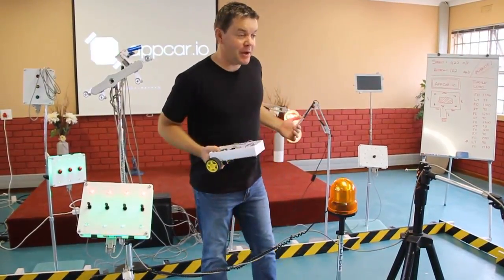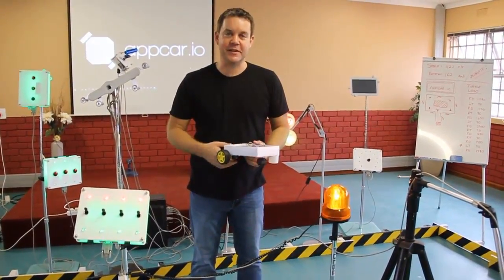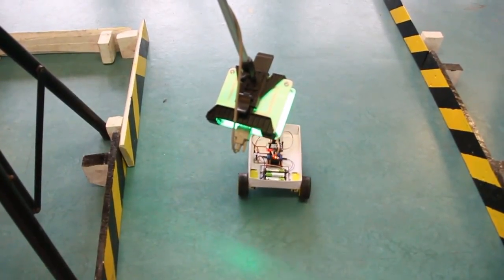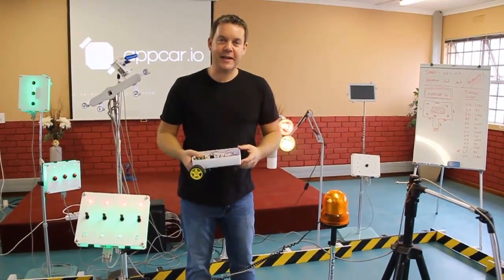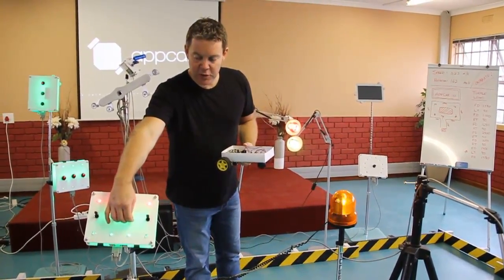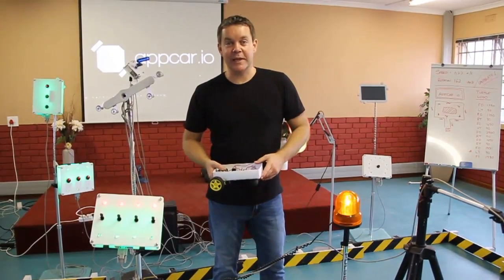You might be wondering about the space we're in — we call this the App Shed Arena. All the equipment around me is internet-connected sensors and devices; it's all about the internet of things. As we drive our car around, we might drive underneath a distance sensor, and that can tell us the car has just driven there. These things help us understand how the internet of things interfaces with the modern world — with cars, with machinery. For example, turning a switch on and off here might turn one of our lights on, simulating what happens in the real world with IoT.